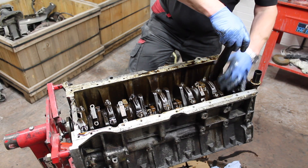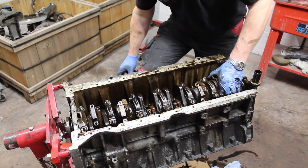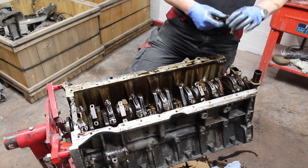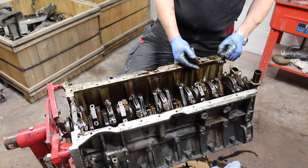Now that we've removed the nuts holding the big end shells together, we'll now just gently tap the pistons down, removing the bearing caps. It's imperative to keep these attached as they come out — pair them back up and mark where they've come from.